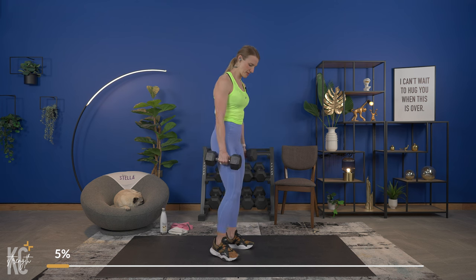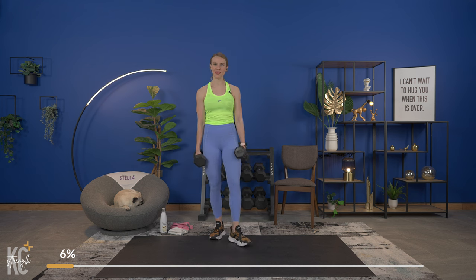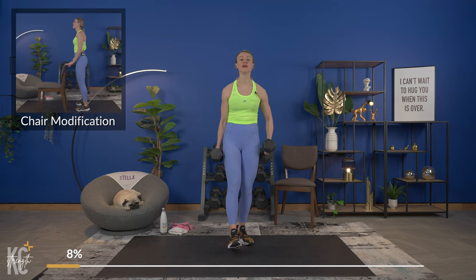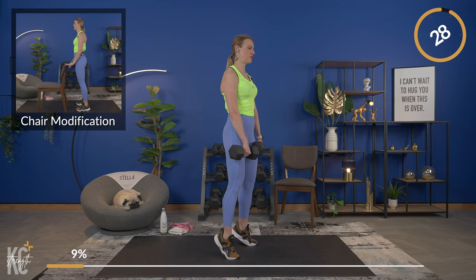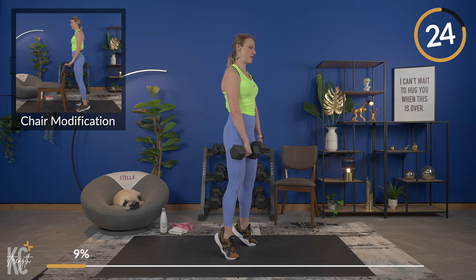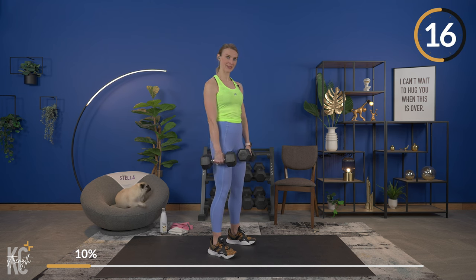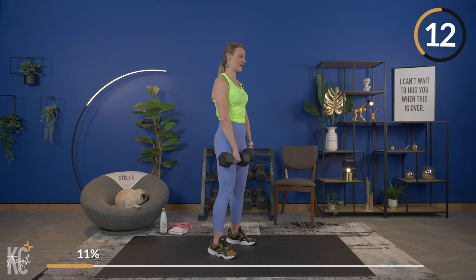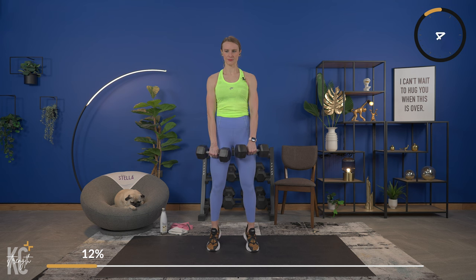Exhale as you squeeze back up. Next exercise is a calf raise — feet about shoulder width apart, lift up onto your toes, hold for a second, and lower. You'll see the chair modification. I want you to focus on the mind-muscle connection — your time is valuable, so make the most of it. Keep proper form and full range of motion. Hold at the top, feel that lower leg contract, then control it back down.